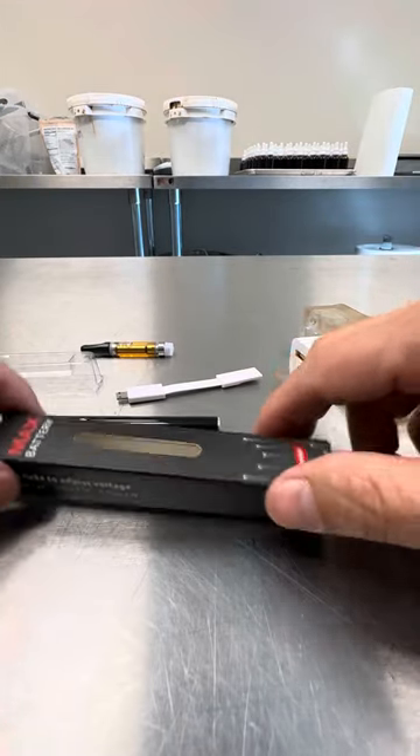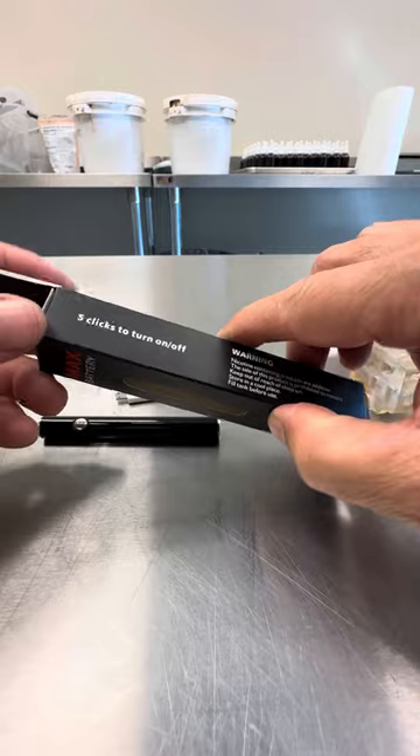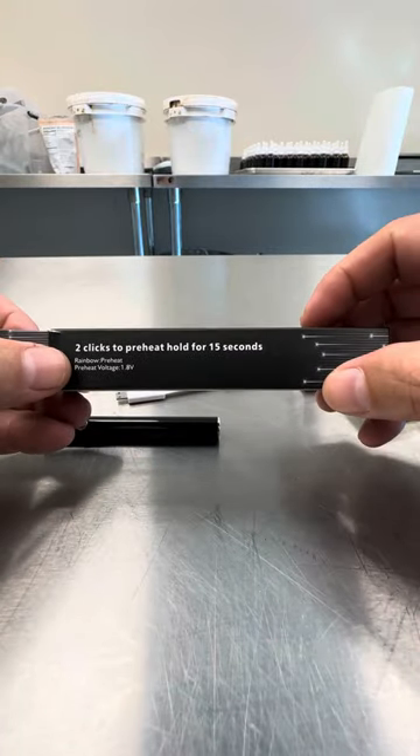Hey guys, I'm here to show you how to use your vape pen 510 thread battery. Five clicks to turn it on and off, two clicks for preheat.